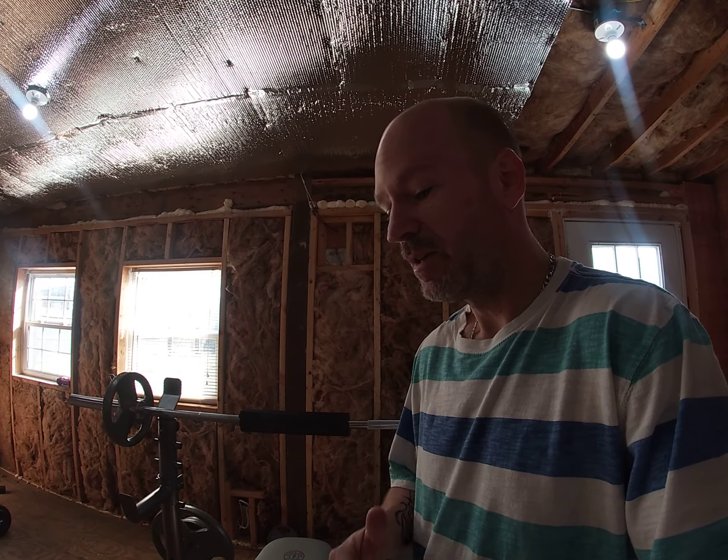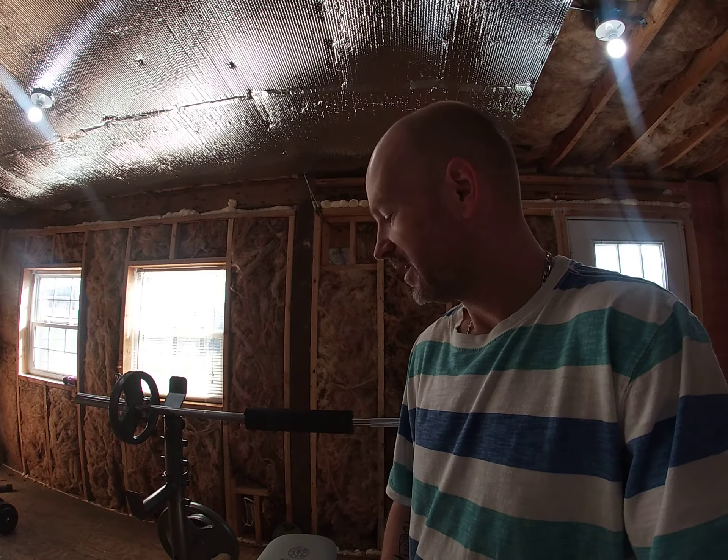It's just a continuation of my body transformation and stuff like that — just trying to build myself up to where I want to be. Hopefully I can get there. Thanks for watching. Bye.